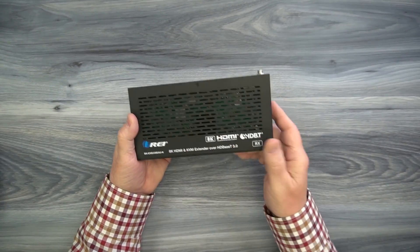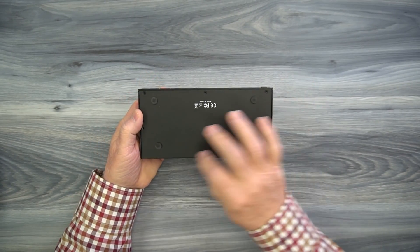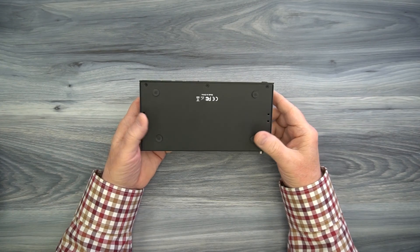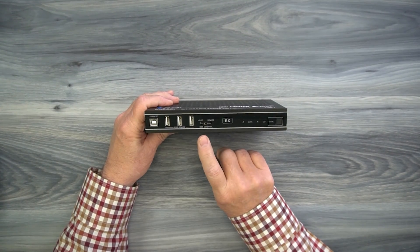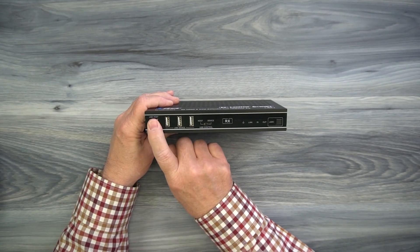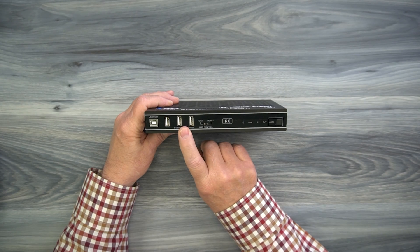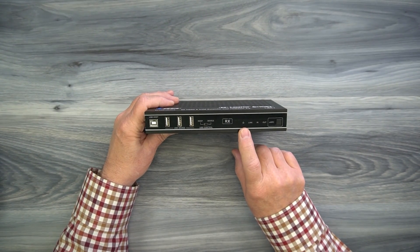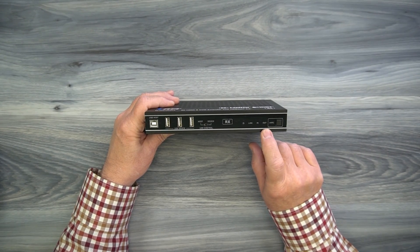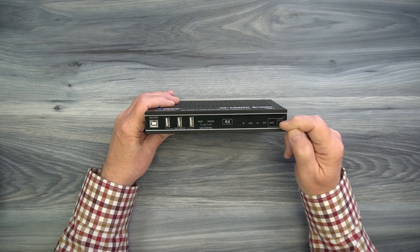Now we'll take a look at the receiver. Again, ventilation on the top and both sides. On the bottom are mounting holes for the bracketing kit and rubber feet to protect the surface. On the front of the unit, you'll find another USB host connection. Depending on which mode you have set, you may not need to make that connection — but either way, these USB ports become active once you've made the connection to the primary side and connected it to your computer. Power, link, input, and output indicators all have the same function as on the transmitter, and you can also turn the eARC on right here.